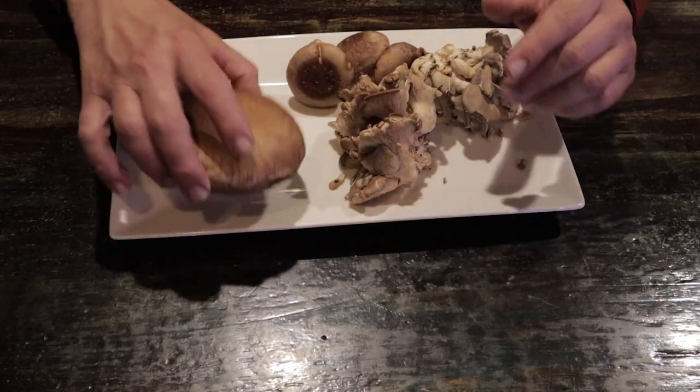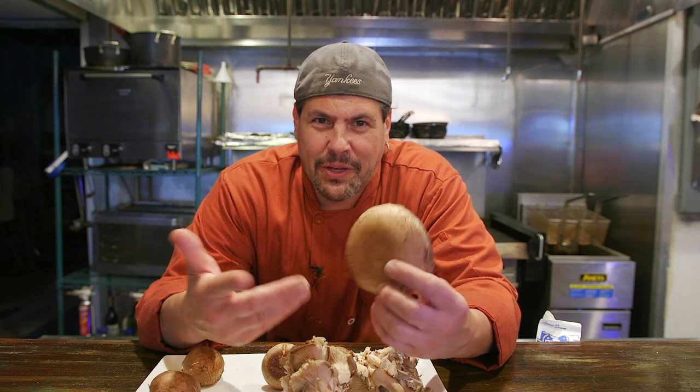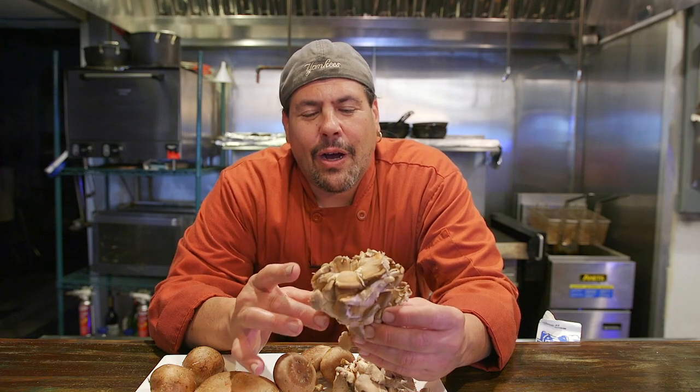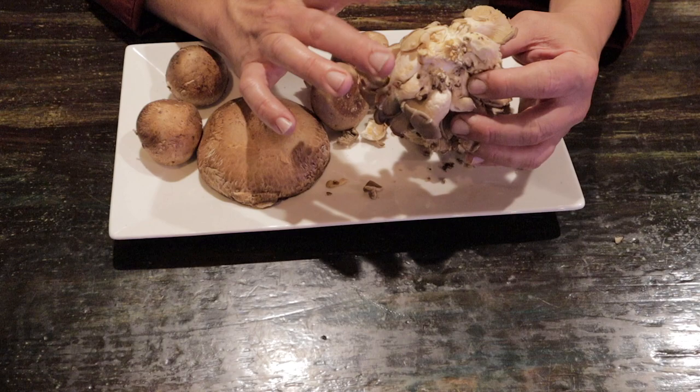First let's talk about the mushrooms. Here I have a portobello mushroom — this is a meaty mushroom. It's indicative of North America, which is where we live, so you can get them anywhere, and Europe. I also have oyster mushrooms. They grow on the side of a tree, so they have a barky root to them that I'm going to show you how to clean in one minute.